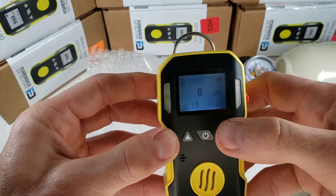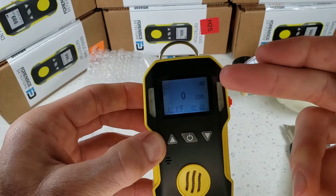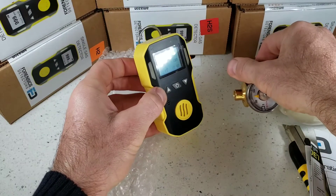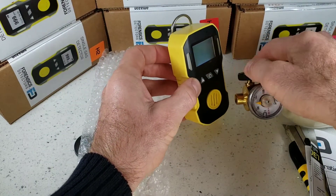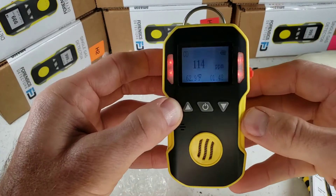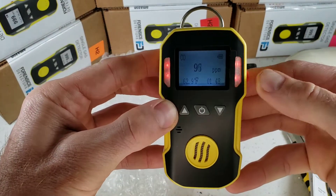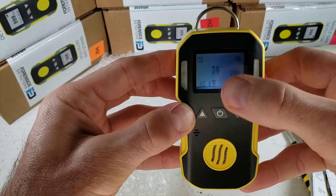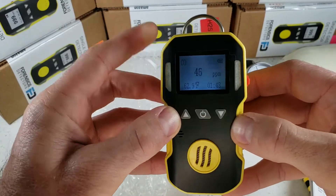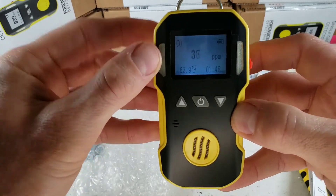This is an instantaneous reading — whatever is shown on the main screen is the actual level that the sensor is reading. Let's give this a quick demo. We're exposing this to 500 parts per million of carbon monoxide. As you can see, very, very fast response and also a fast decline to fresh air. What's happening is this thing's vibrating, the LEDs are going off, and the buzzer's going off.